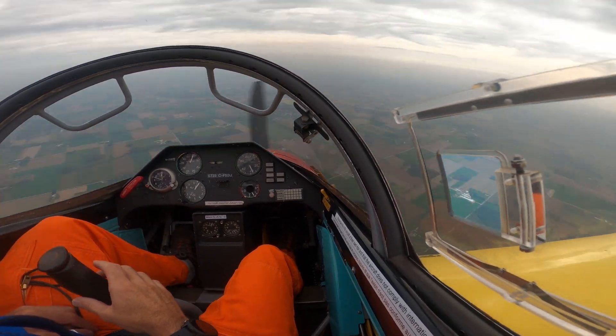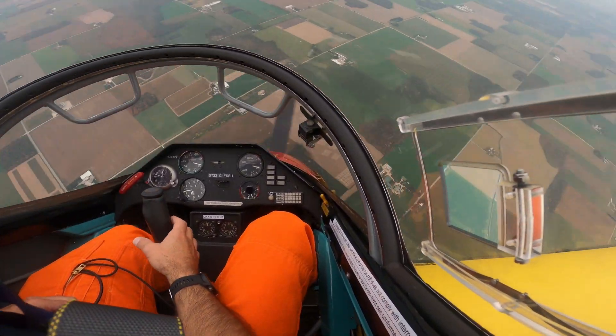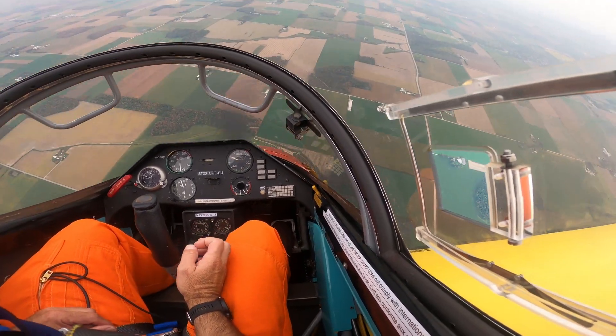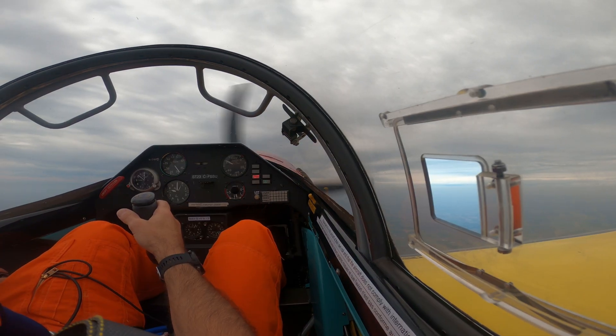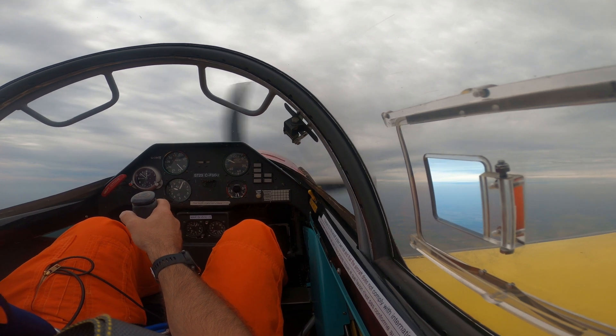That's crazy. Power to idle. Let her go back into a regular spin. Opposite rudder. Break the stall — she takes a few rotations. I'll pull the power. And I'm going to the main tank. Good.